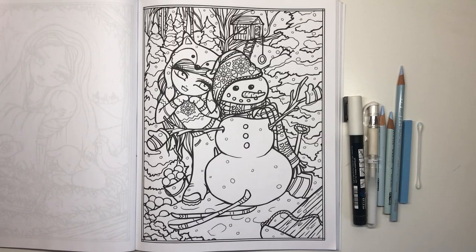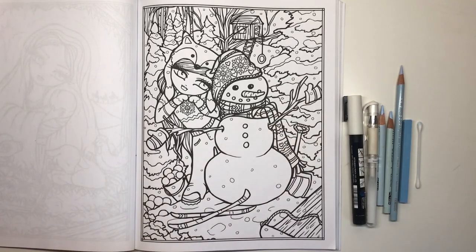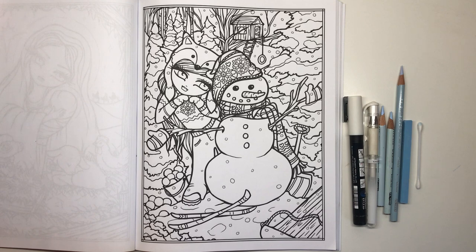Hi everyone and welcome to another video from Colour with Claire. Today I'm going to be showing you how to colour snow. This is something that's been requested from quite a lot of you and we're going to have a go at it today. It's super easy, the way that I do it anyway. This isn't the only way to colour snow, it's just my way. So if you like it, please try it out and tag me in your photos.